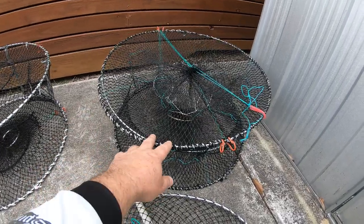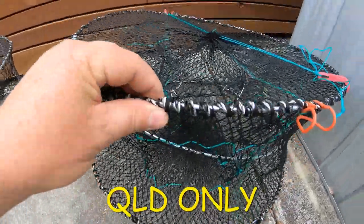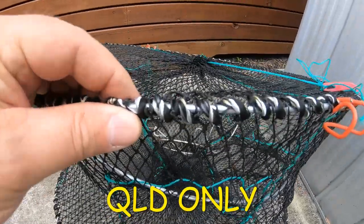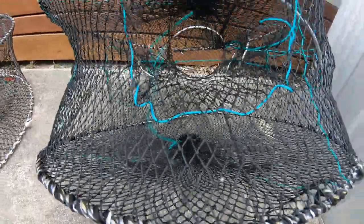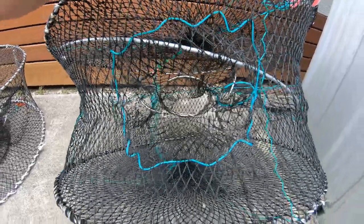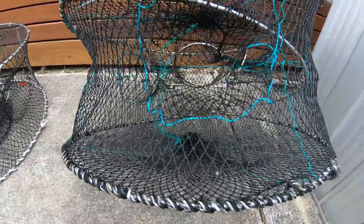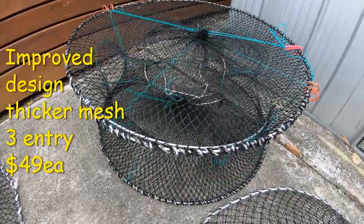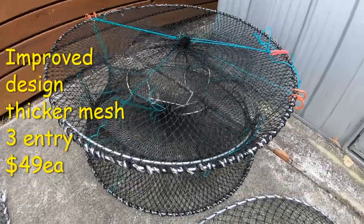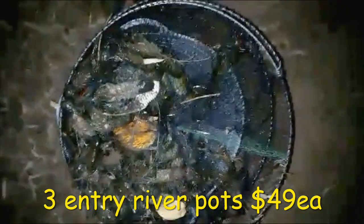Here are our river pots which are round collapsible pots. On the cheaper economy three-entry pot there are stainless steel five centimetre frames, and it's a sprung pot — it's actually got a spring assembly on it. The record in one of these with a lighter mesh is 425. So they are a high-yielding pot. For $49 only, get the improved design three-entry pot with a thicker mesh and speedy clips, and you'll be able to catch a whole stack of red claw in Queensland.